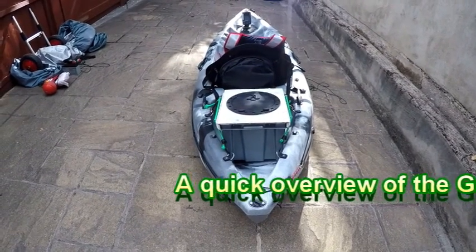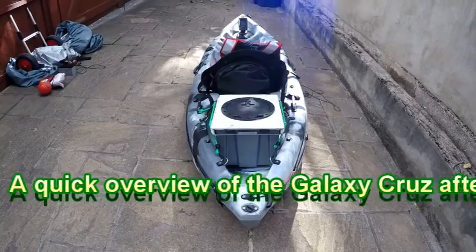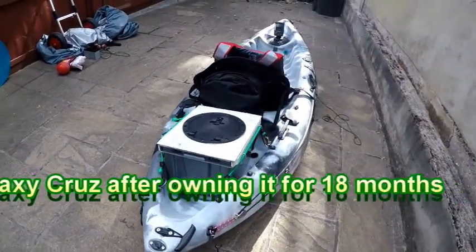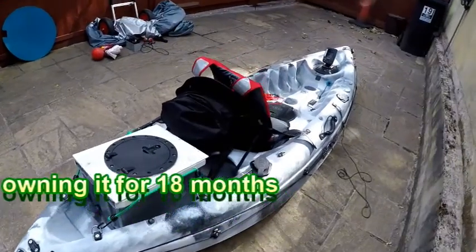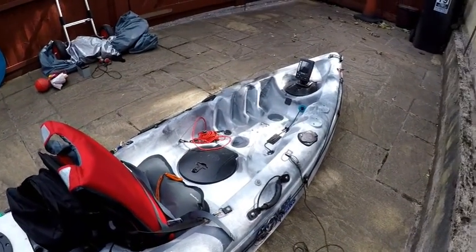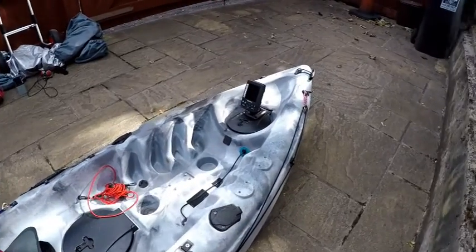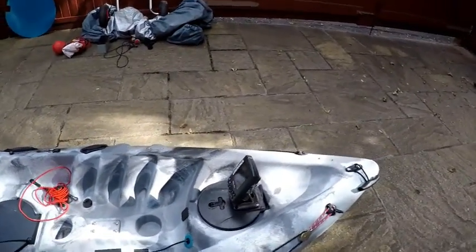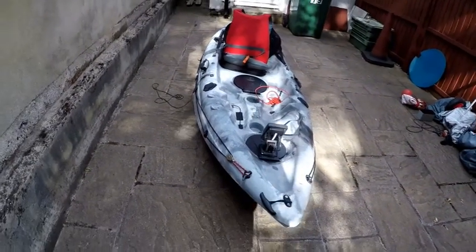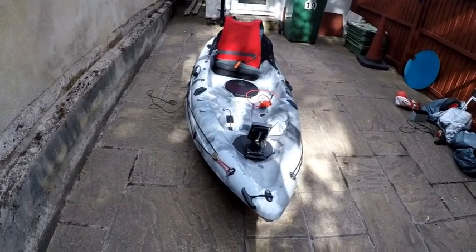I've been asked to do an update on the old Galaxy Cruise. I've now owned this for a year and a half, and some of my bright ideas when I bought it I soon discovered didn't work particularly well.